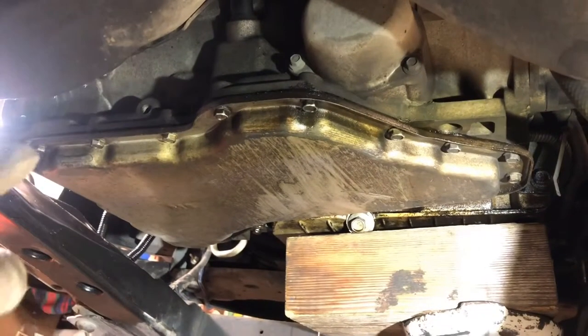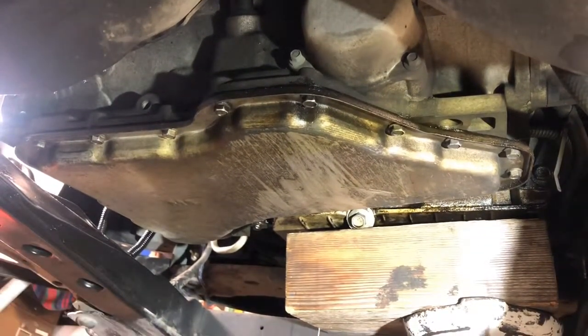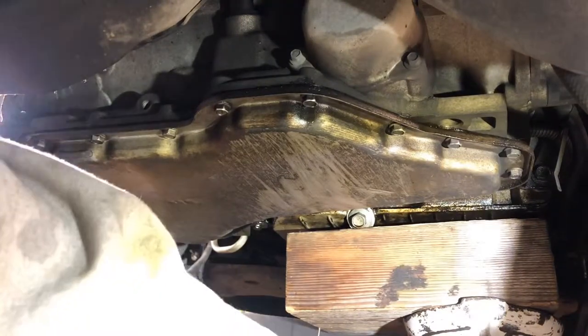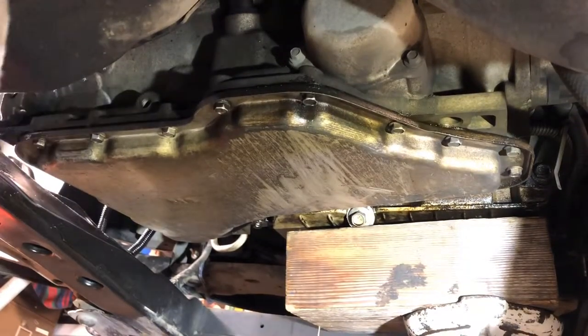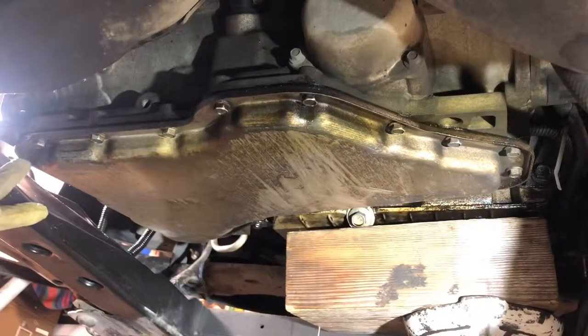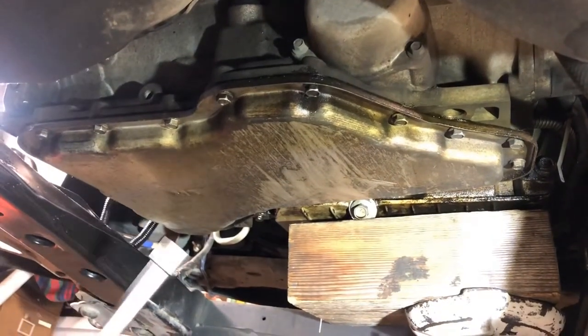Ladies and gentlemen, we are now at the next phase of our 4T65E fourth gear repair and maintenance. I've got the engine jacked up. What we're going to do is loosen all these bolts all the way so we can get it to drain right here. We're going to undo this part basically last, so let's go ahead and work our way around here.